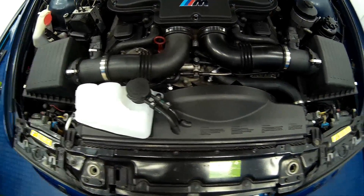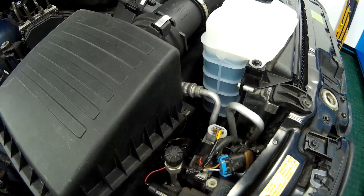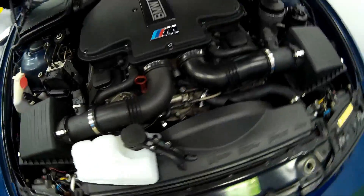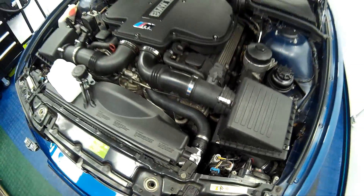UK, absolutely zero issues. The coolant has stayed settled on the cold level mark when the engine has cooled down. Zero leaks, zero issues from the alloy radiator. Coolant temperatures have stayed